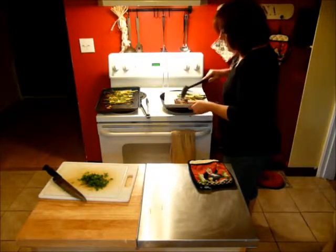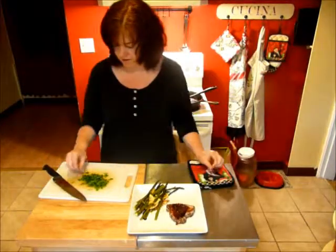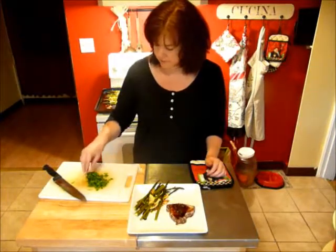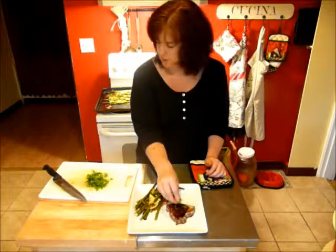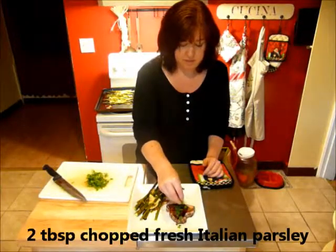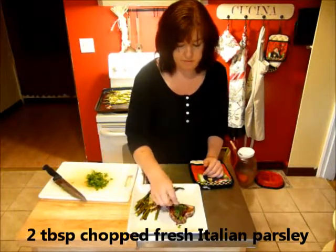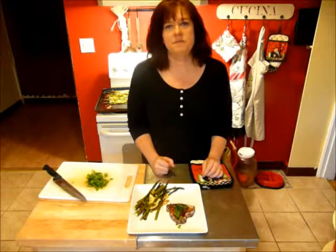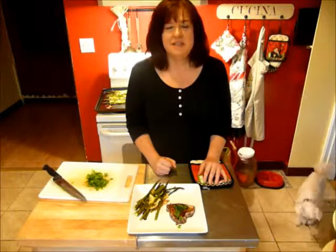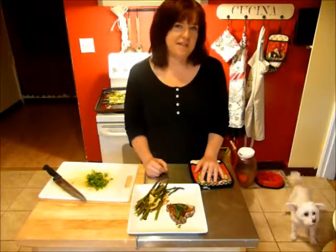If you want to make it prettier, you could strain the rosemary out, but I love the taste of rosemary so I'm going to leave mine in. Then I have some freshly chopped Italian parsley — just a small bunch, maybe two tablespoons total — and I'll just sprinkle a little bit right on top. And that's it, that's all that you need. I hope that you give this a try. I'm going to go sit down and enjoy my lovely meal. Let me know what you think, and I will see you next time in my kitchen.